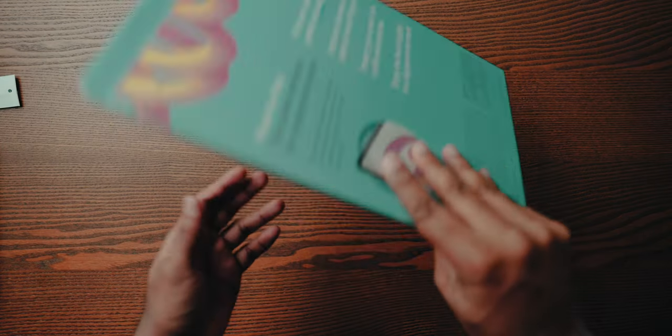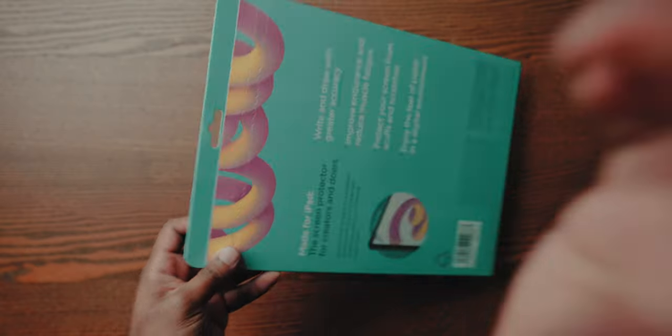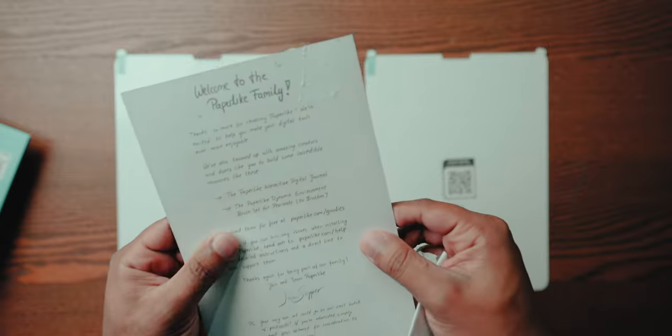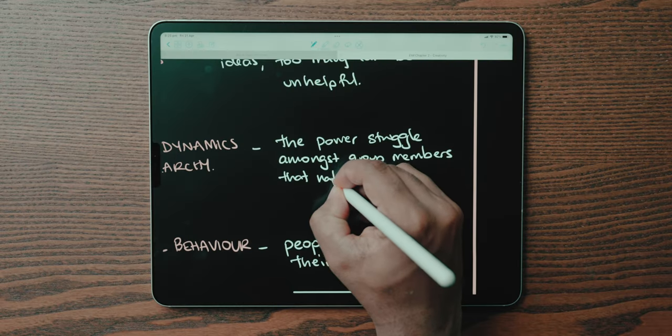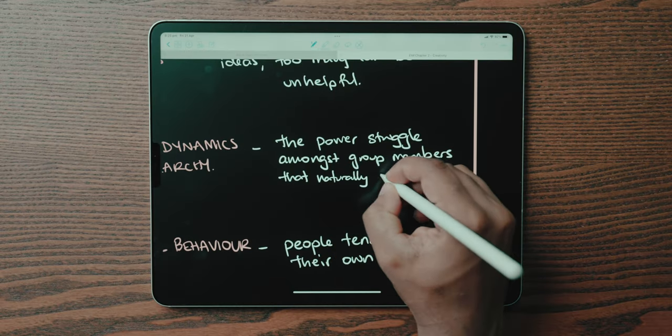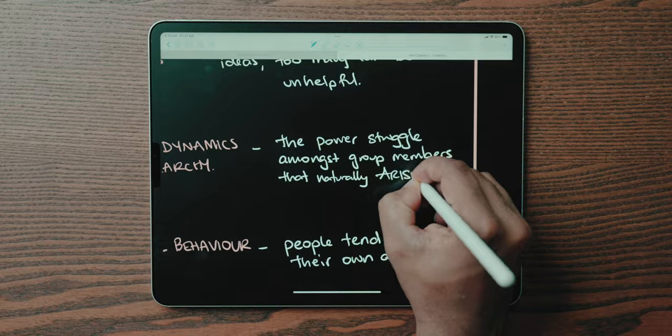A lot of the time it just leaves our handwriting looking unbearable. The paper-like screen protector was designed to address this issue. It isn't just a normal screen protector — it's got these little grooves in it, and it's basically a matte screen protector that adds a little bit of friction and resistance to the tip of your Apple Pencil when you're writing, in the hope of simulating a paper-like feel.